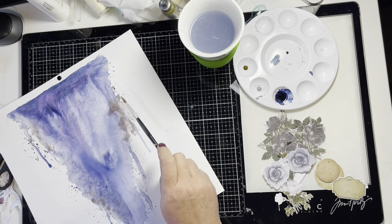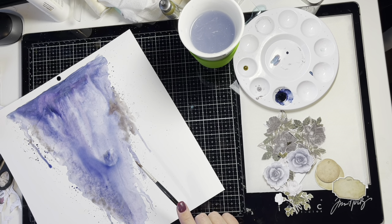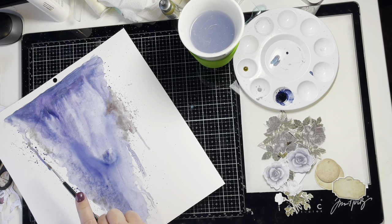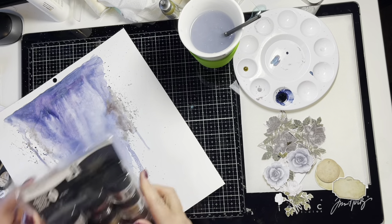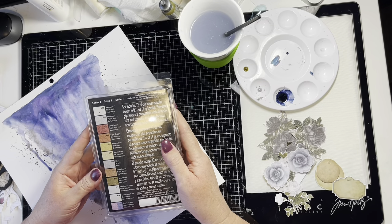I've applied the Hickory Smoke oxide in three spots around the layout to keep that visual movement. When it dries it will give a really nice smoky look in those sections. Now I'm going to add a touch of another powder — Pearl X powdered pigments — which are the most beautiful metallic pigments.